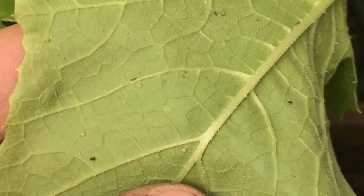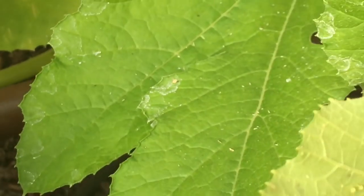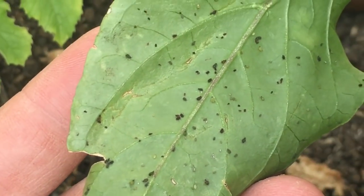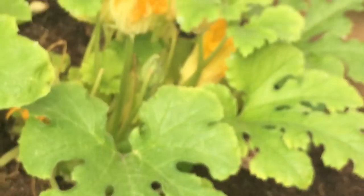If you pick up the leaves you can see them on the leaves as well — not as bad on these leaves, but they're there. They're really bad on these leaves over here on my pepper plants. I treated them yesterday for the most part, but they're still there.